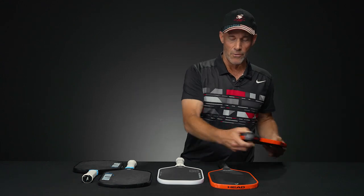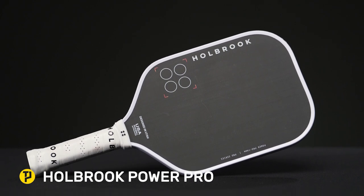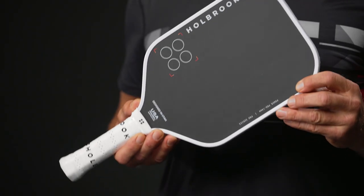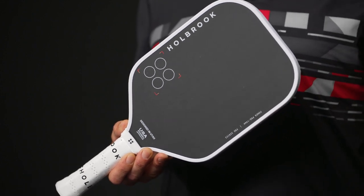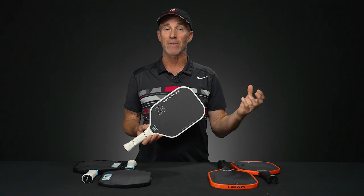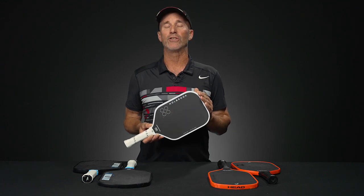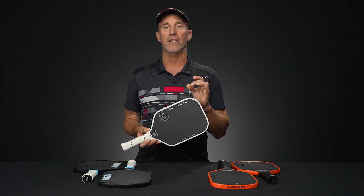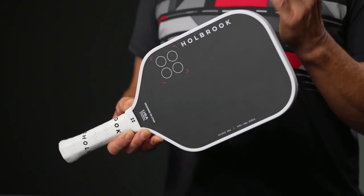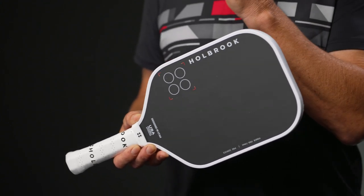Next up, we have the Holbrook Power Pro. Holbrook is a paddle company that is here to stay — they're making some super high quality paddles, all the way from more their lifestyle country club oriented ones that play very well and are very spin friendly, all the way to this one which I would describe as a Tour level paddle. You get a 12, 14, or 16 millimeter core option, so you can either let more core power shine through or mask it with a little more core thickness.